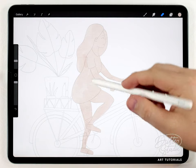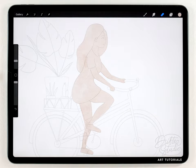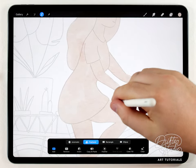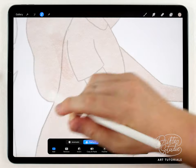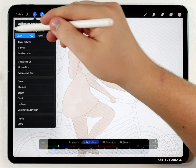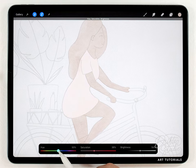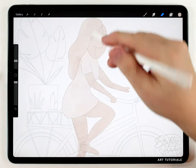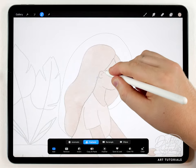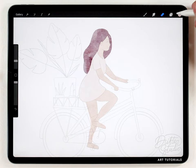Now I want to define different parts of her outfit — right now it's all one color, but I'll use the selection tool to isolate each part and then change the color. I'll grab the selection tool set to freehand and quickly outline the silhouette of her dress, then go to hue, saturation, and brightness and shift the color and saturation to give the dress a color. I'll do the same thing to the hair and shift it to a darker color.